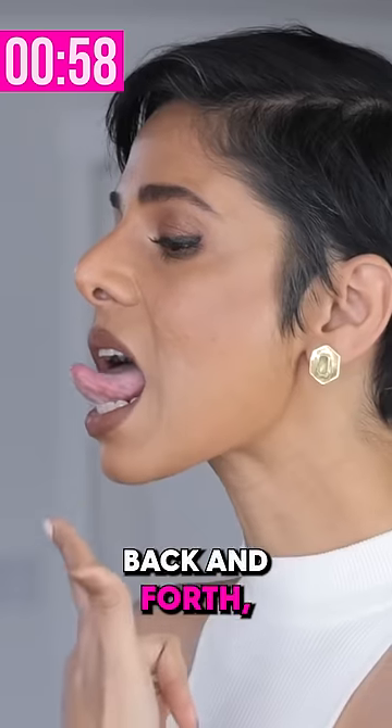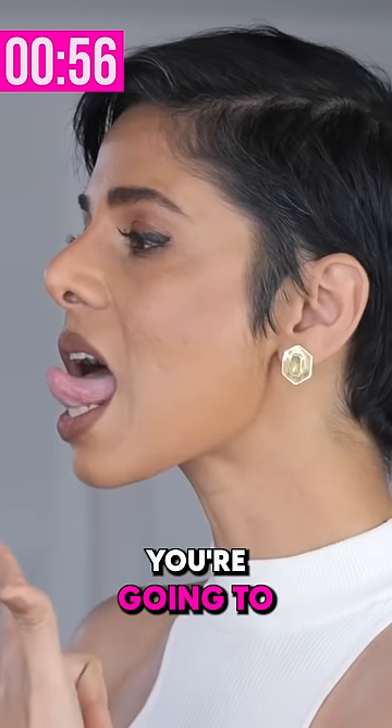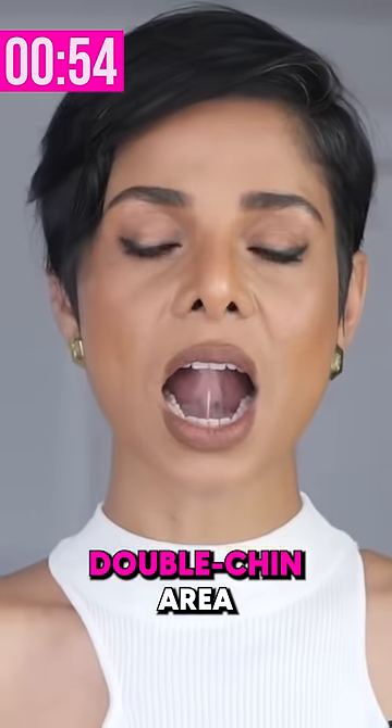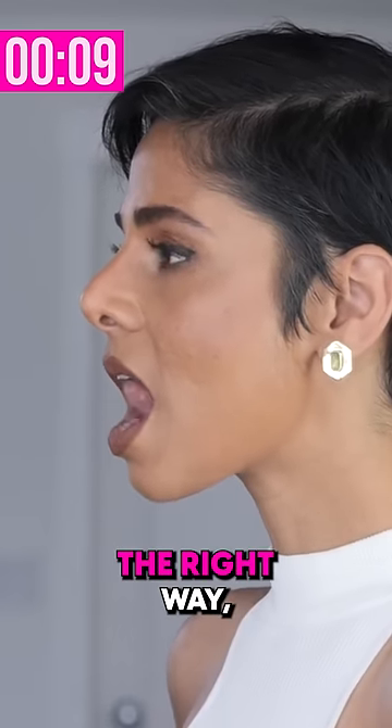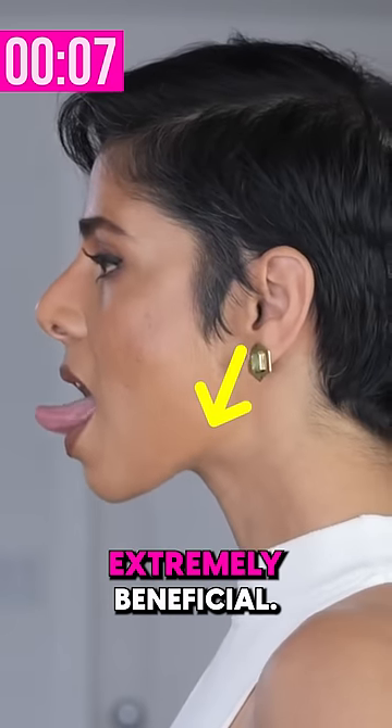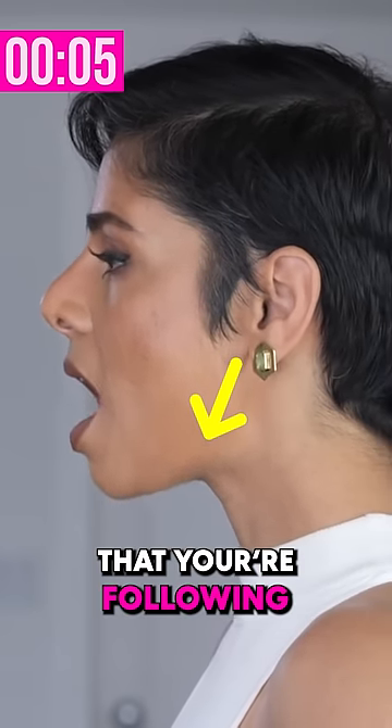Take your tongue in and out. When you're moving your tongue back and forth — in and out — you're going to move the muscle in your double chin area very differently. When you move them in different directions, especially if you do them the right way, it can be extremely beneficial. Please make sure that you're following the instructions.